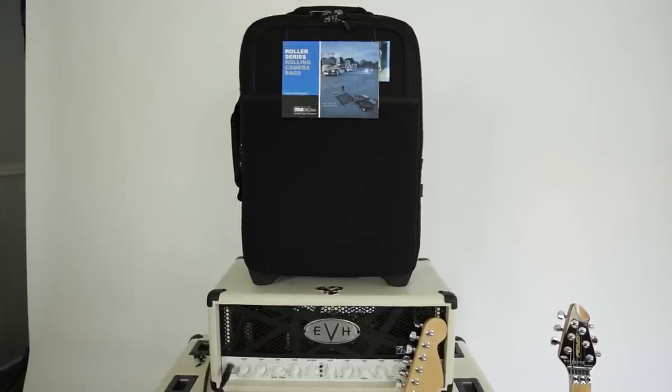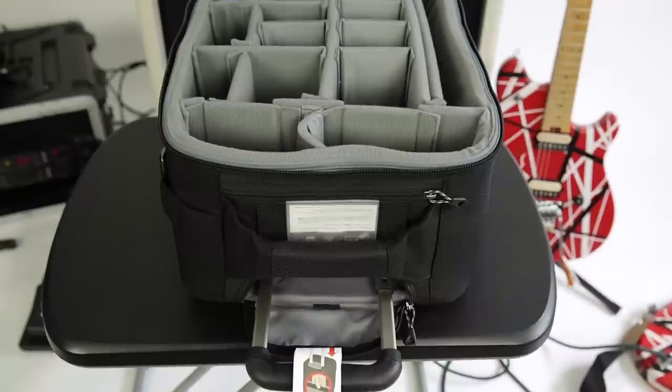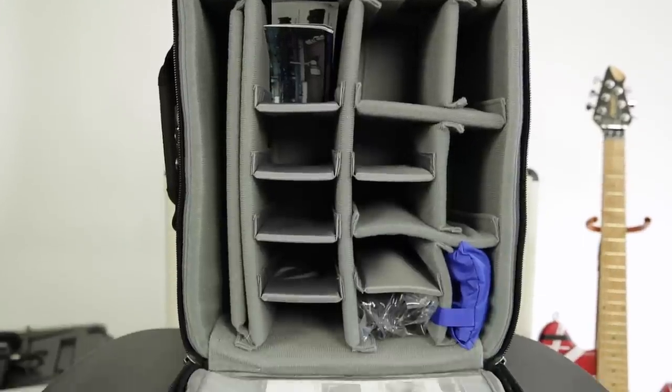What's great about this bag is it's designed for international and domestic carry-on travel, so you can bring this on the plane with you. You can fit up to two Pro DSLR cameras, a 70-200 zoom, a variety of lenses and speed lights, and those are Velcro so you can move those around and configure it pretty much any way you want.